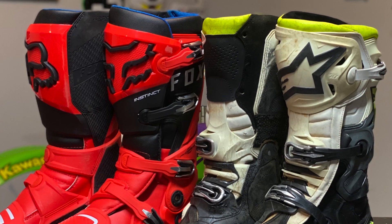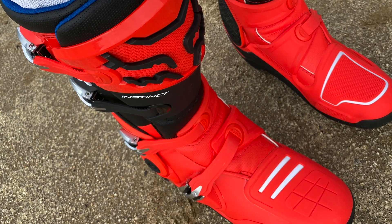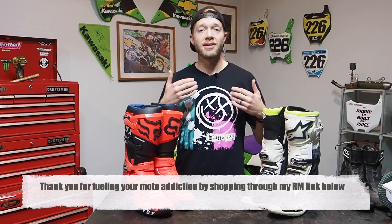I'm going to flip it over to you guys. If you have experience with both the Fox Instinct 2 boots and the Alpine Star Tech 10s or Tech 7s, let us know in the comments below — it's helpful for people shopping around to read the comments as well as watch the video so they can make a better educated decision. If you're interested in these boots, head over to Rocky Mountain ATV MC — they're a huge supporter of this channel and I've linked both boots in the description below. Clicking that link directly supports me. That's going to be a wrap — my first ride review on the Fox Instinct 2 boots compared to the Alpine Star Tech 10s. As always, ride hard, be safe, and we'll see you in the next video.